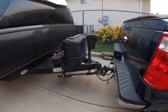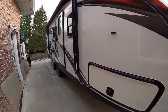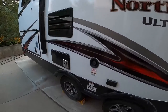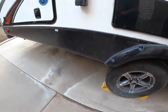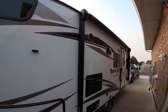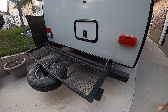Once the tow vehicle and the RV are hooked up, we want to do one final walkthrough. Walk around and make sure all the doors are shut, grab the chocks and stow them in one of the compartments, make sure the outdoor kitchen is stowed, make sure the awning is fully retracted. If you rent our large white cooler, it can be strapped down on this deck.